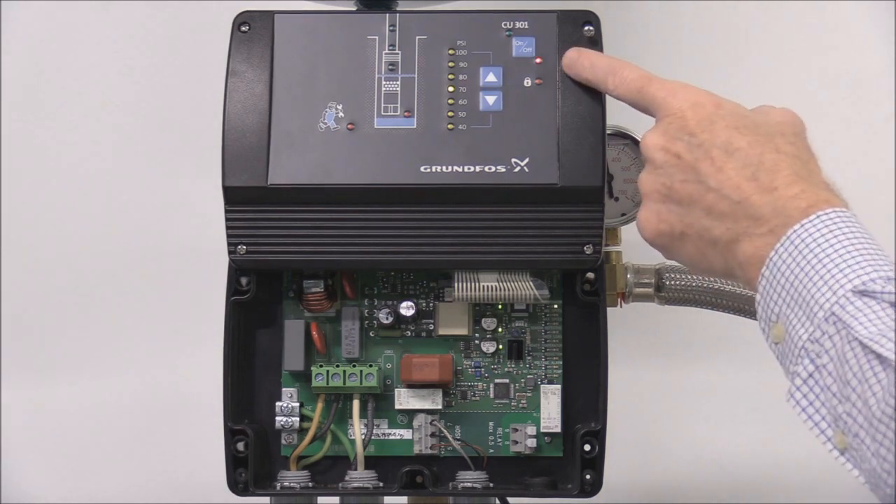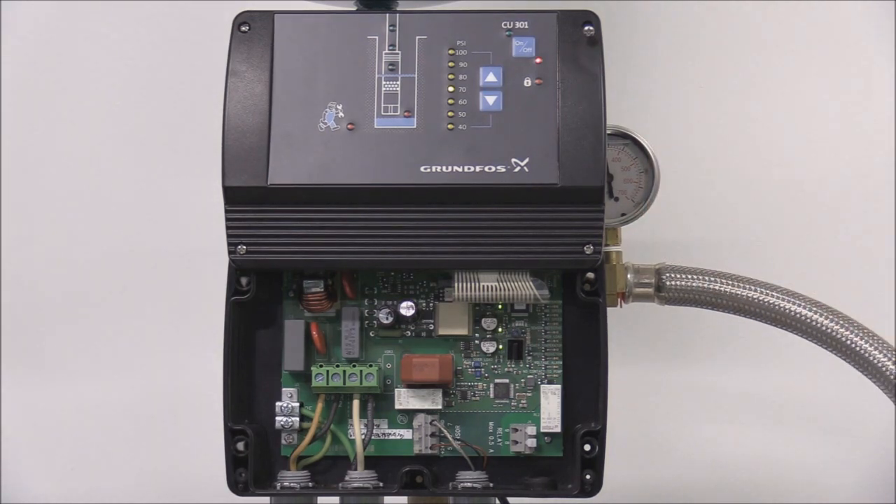A red indicator light permanently on means the pump has been stopped by the on-off button. A red indicator light that's flashing means the CU-301 is communicating with an R100 or with the Grundfos Go. The on-off button can be used to start or stop the pump, and it can also be used to reset any alarms. If the on-off button is pressed for more than 5 seconds, the pump will start irrespective of any active fault, alarm, indications, or sensor signals.